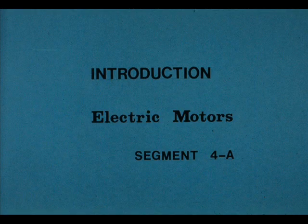Welcome to our training module on electric motors. During the next few hours, we will acquaint you with the principles of operation, the basic construction, and the procedures followed in the disassembly, repair, and reassembly of a common electric motor.